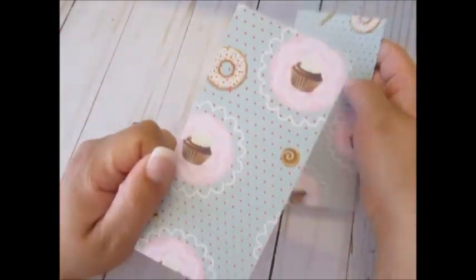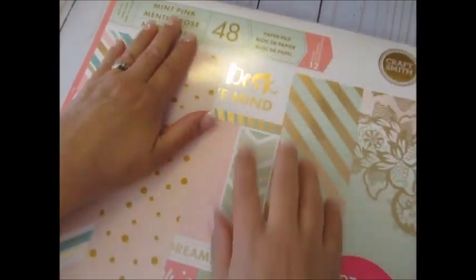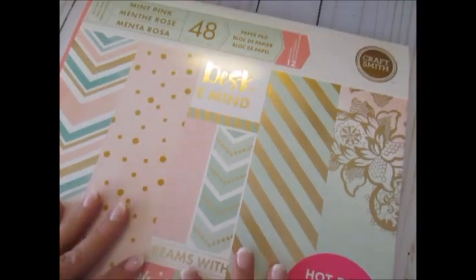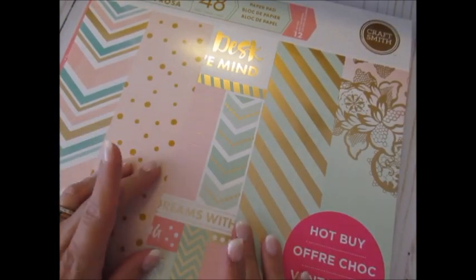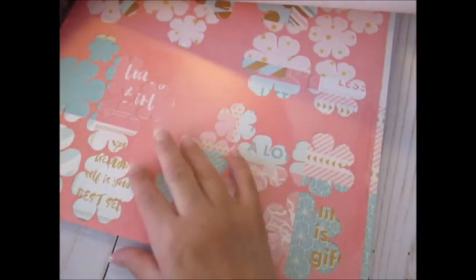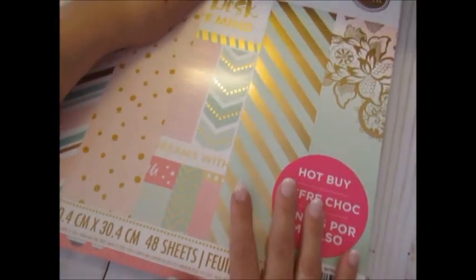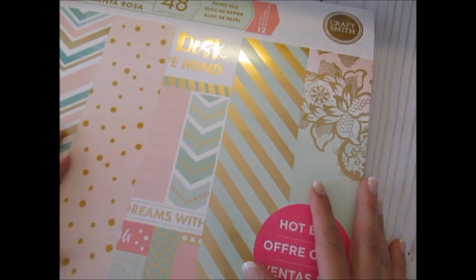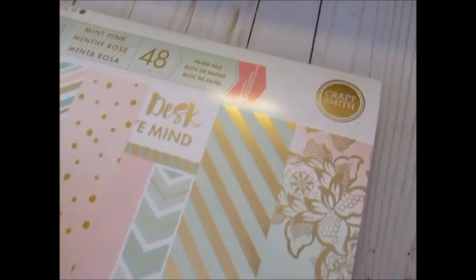This is the pattern I used for the actual pocket. I also mixed in this mint pink paper pad from CraftSmith, which is at Michael's. These colors coordinate well with my digital kit, so I used it not only for the pocket but also for making some flowers. We had to make some handmade flowers. I also used glittered papers, cardstock, and gold foiling for some of the embellishments.